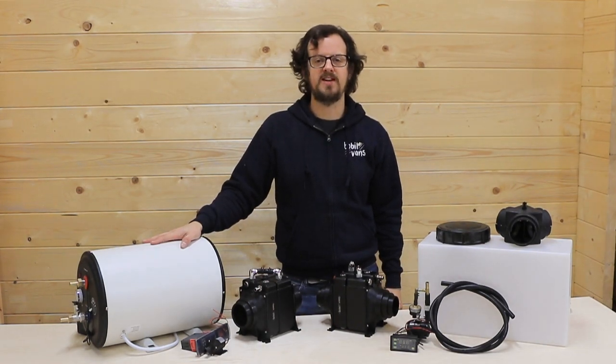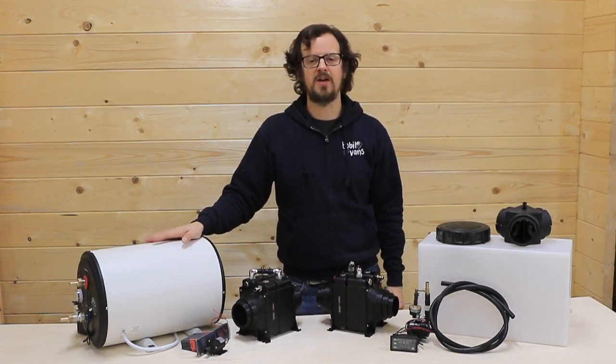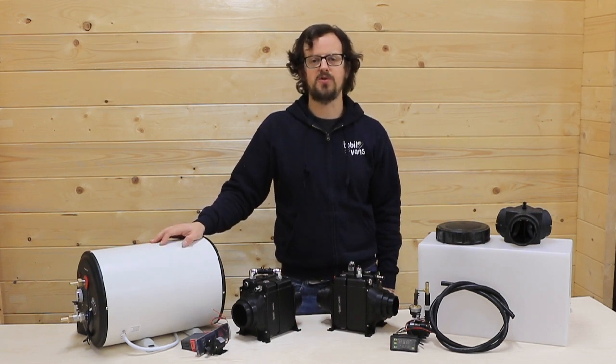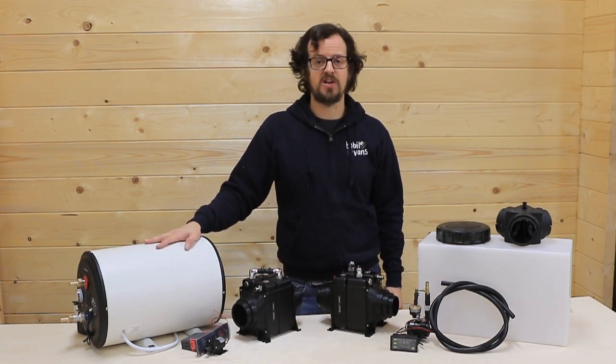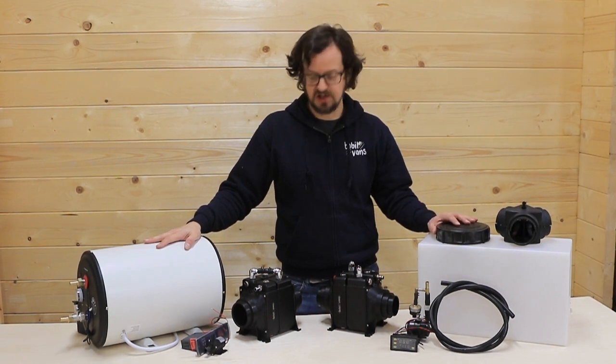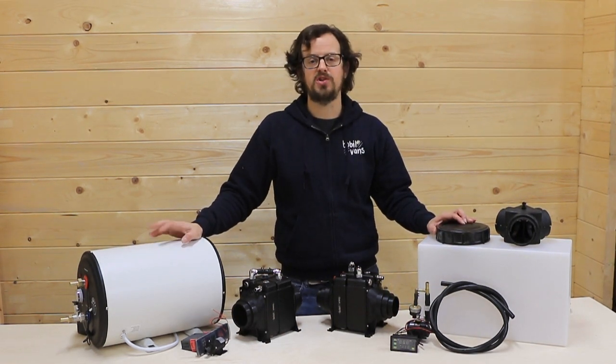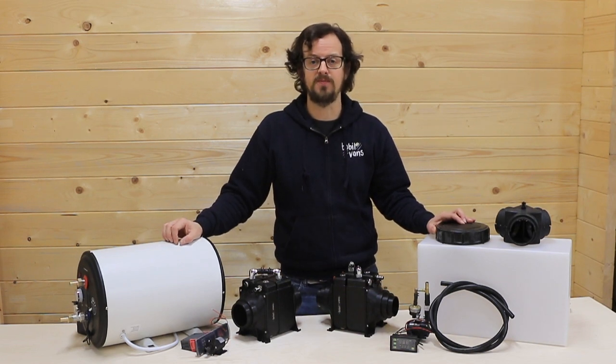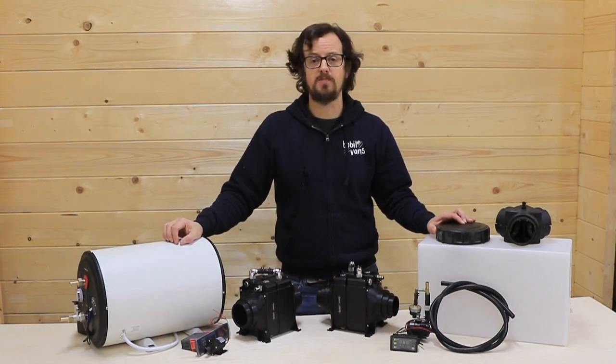Hi everyone, Ed from Bobblevans here, just giving you a quick video on how to choose the best water heater for your leisure vehicle. We've got three options for you today: the Bobble Electric, the Bobble Air Exchange, and the Bobble Hybrid which comes in two versions — a 12 volt version and a 240 volt version. So let's start with the Bobble Electric.